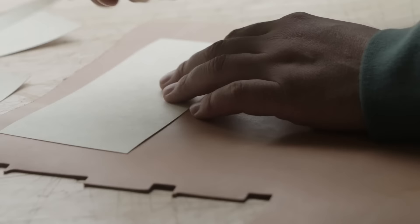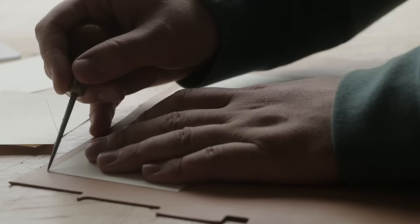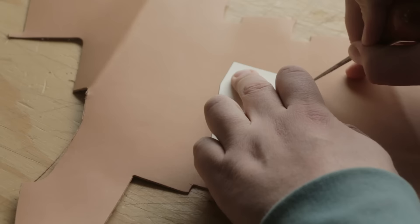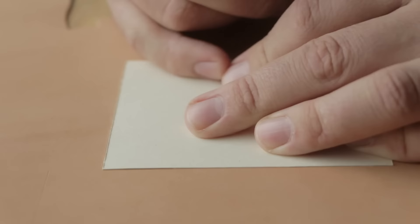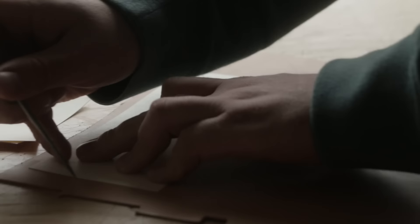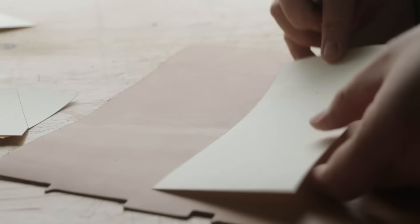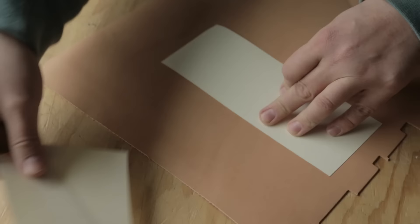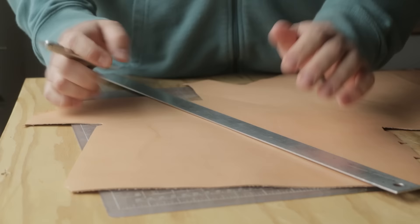I'm just using a scratch-all to trace the pattern onto the leather. You can use pencils and stuff, but if you're going to do that I would suggest tracing on the back of the leather. With a wallet like this, if you get a mark even a little bit over, it's probably going to end up showing, so I always use a scratch-all. You can butt up the seams here and then it's just one cut — you have no waste in between. We're going to trace the rest of these onto here and then cut them out.